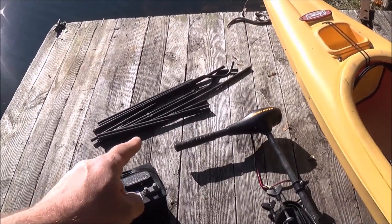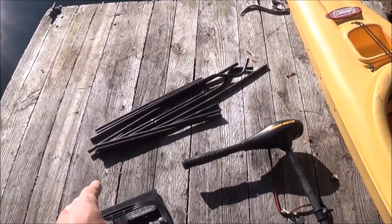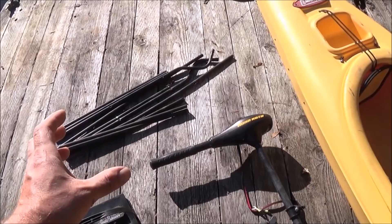The materials are all from one of those fold-up cloth chairs that you can buy just about everywhere. I've undrilled all the little plastic ends that held it together, which gave me a nice little pile of steel tubing that we're going to use.